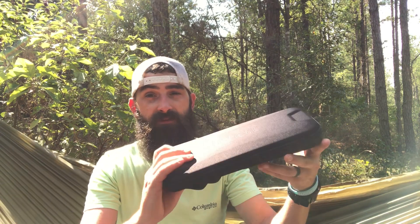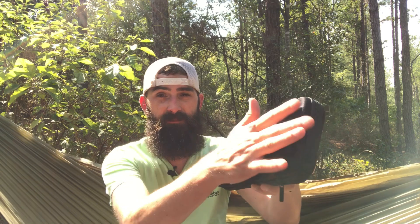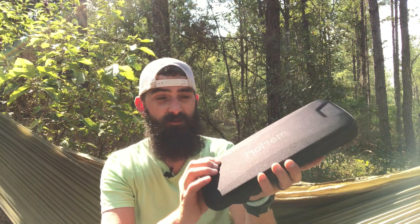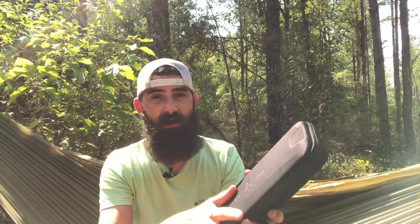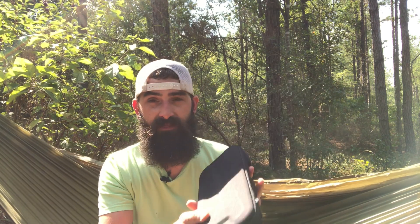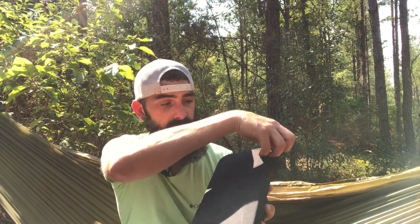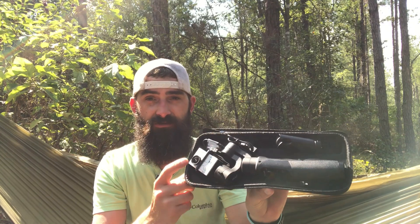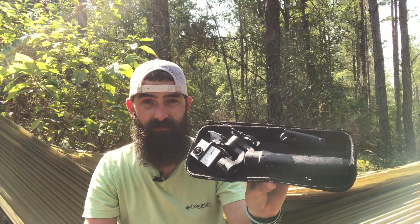This gimbal comes in a form-fitted case as you can see — it's material but a little bit rigid and offers a little bit of protection. One thing I do like about this case is it allows you to store your gimbal with your camera attached, so that is a plus.